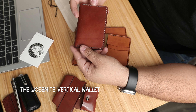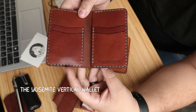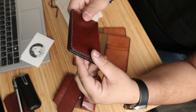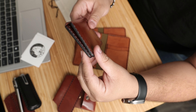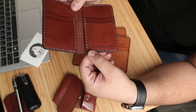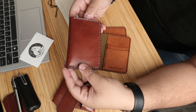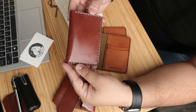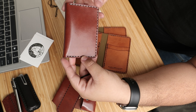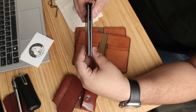It's a Yosemite vertical wallet, and this one is with a gray thread. It's made out of Wicked and Craig harness leather in medium brown, with gray stitching requested by the customer. Looks pretty good — I like the contrast. What thread color would you have added if this was yours? Black dyed edges and burnished.